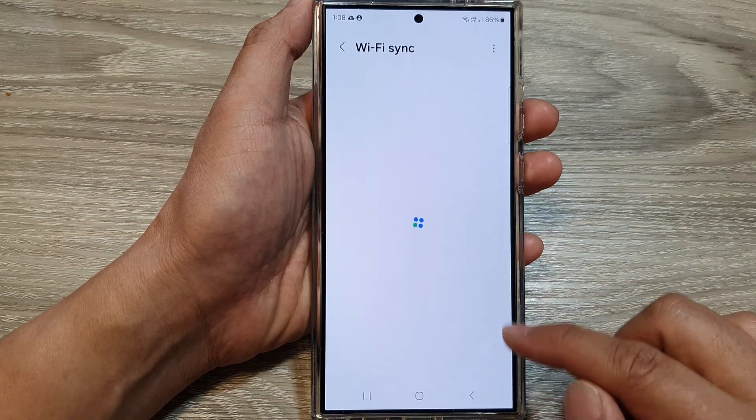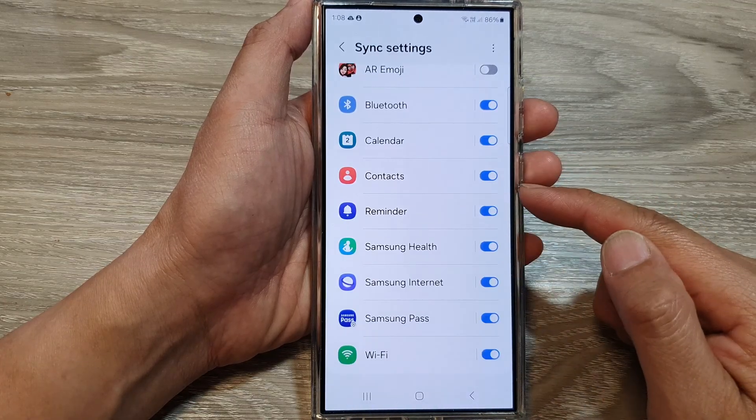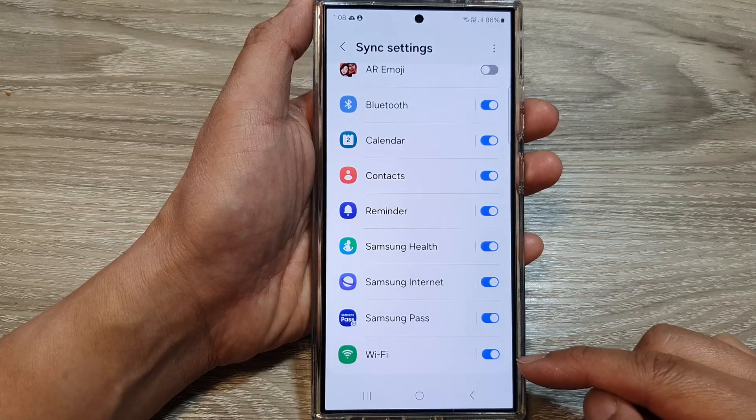So here, I can switch it on to sync my Wi-Fi settings. So the next time, if I set up a new device, I can download the information and I do not need to re-enter the Wi-Fi password.